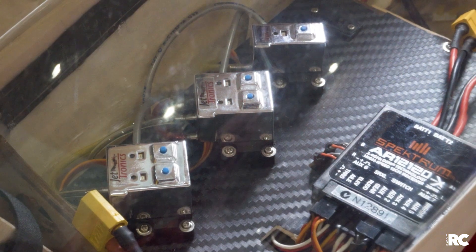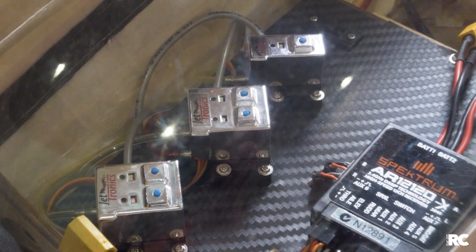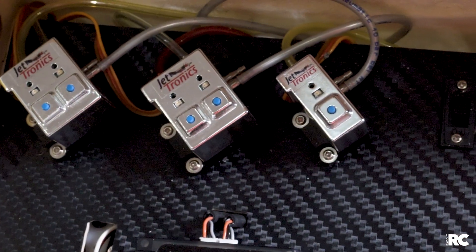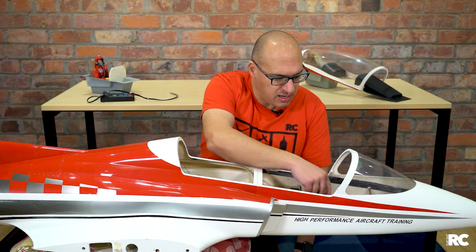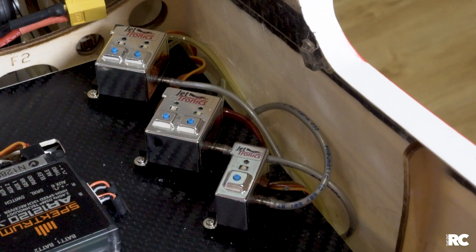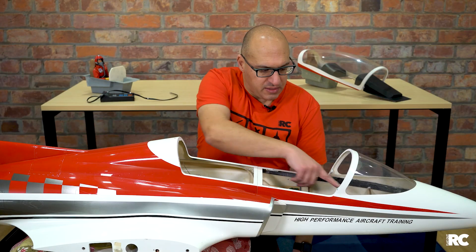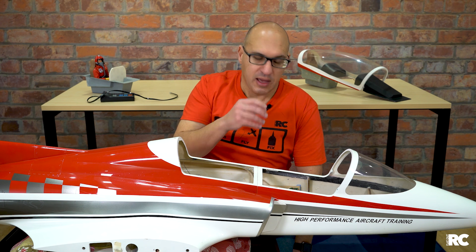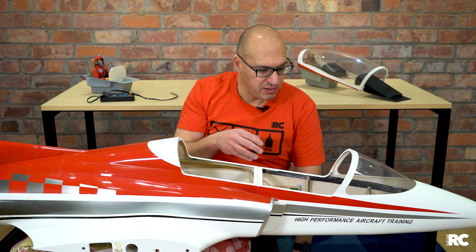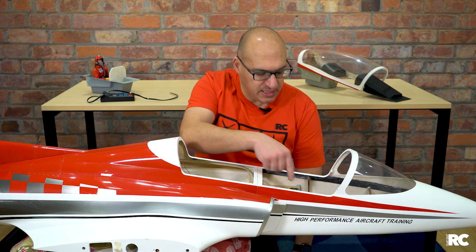Over here we have the air controllers that control the doors and the retracts. One other aspect: there are actually brakes on the main wheels that are also air-driven. So there are three controllers here — for gear, gear doors, and brakes. These controllers are critical to the whole air system because they are almost electronic — they actuate the air systems for the different components: retracts, brakes, and gear doors. Each one of these modules is connected to the receiver.